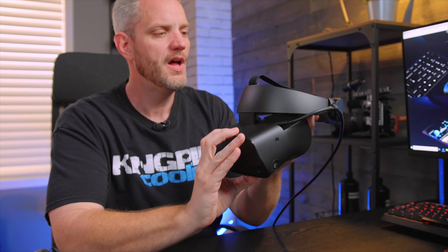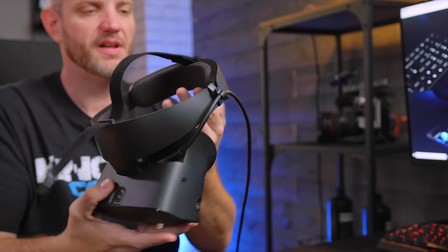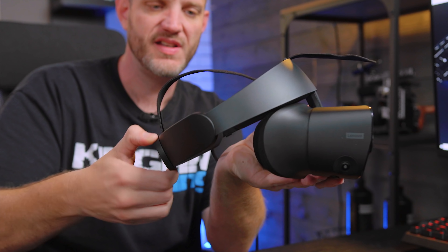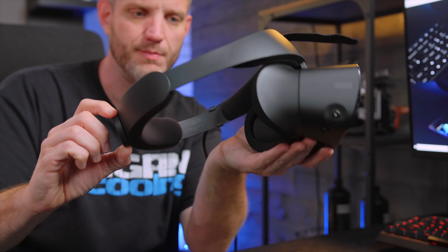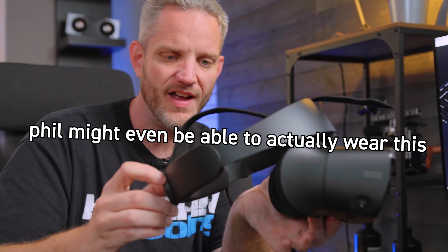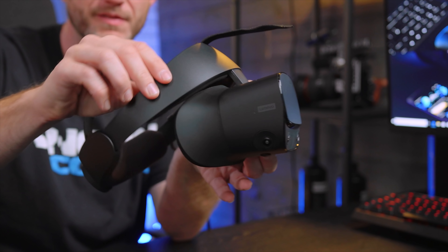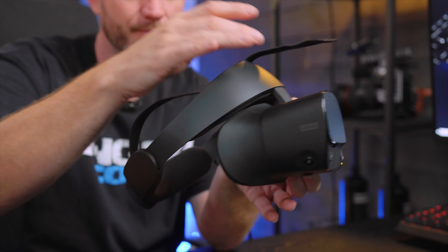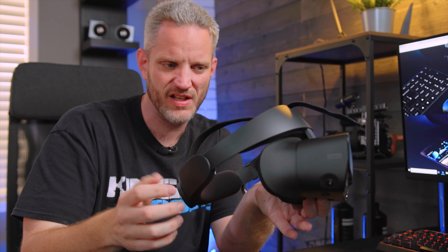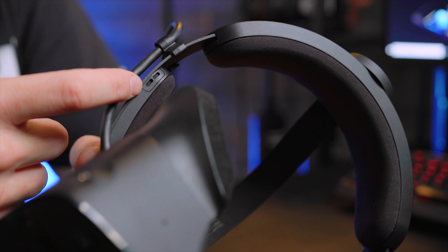The fitment works with a single Velcro strap on top that supports the weight, and a knob on the back that adjusts the fit — so even someone with a large head could wear this. The padding feels very thick, like memory foam, and the fabric is very soft, not coarse or scratchy like some HMDs that start to feel itchy over time.